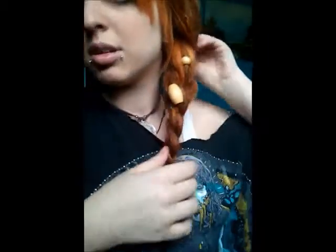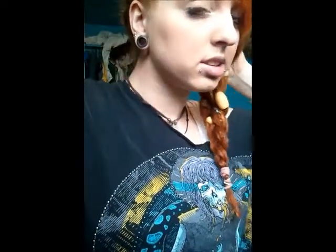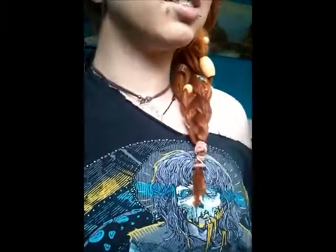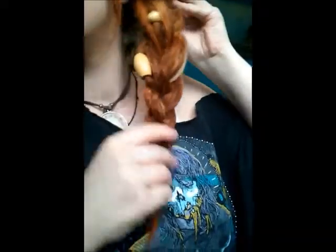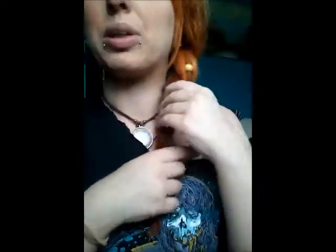The great thing about having dreads is they stick together, so you don't need to really bobby pin it — I mean, I guess you could. Just tuck the loose ones into the braid. Pretty, right? Love it. It's a great thing about having long dreads — you can do more with them. So pretty.